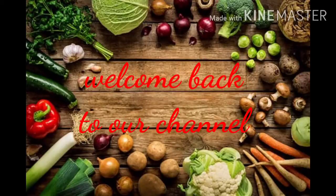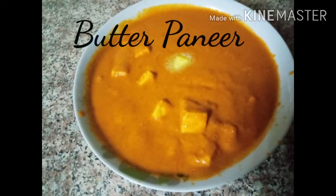Hello, welcome back to our channel. Here is what I am going to do with butter paneer.